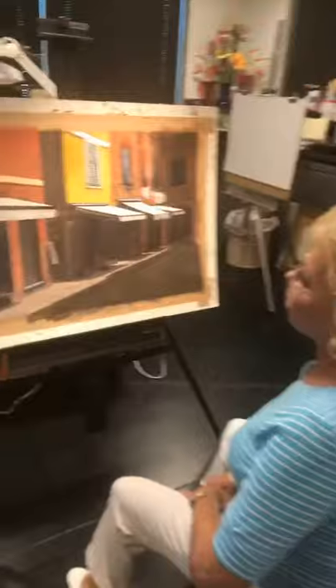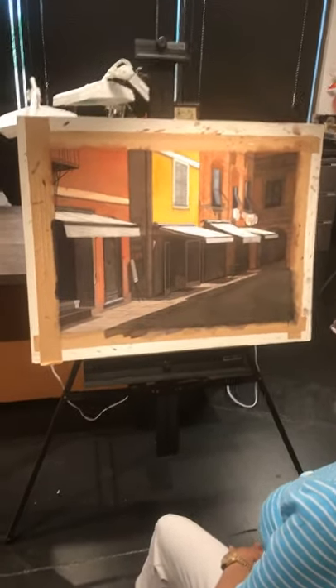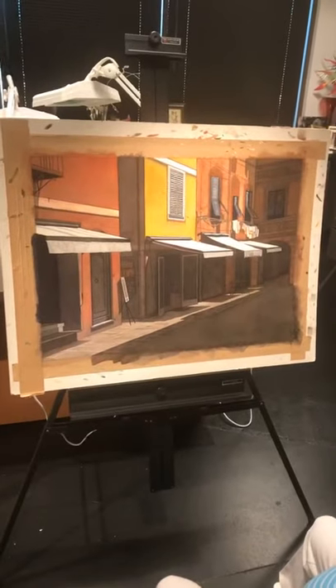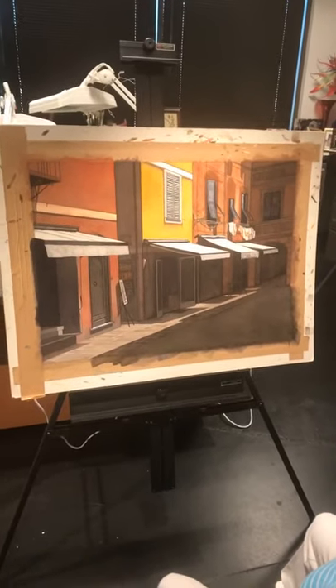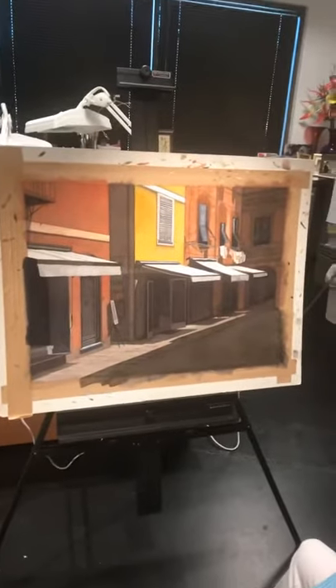Good afternoon, I'm Shirley Kleppe here in my studio. I've put the final touches on my most recent painting, titled 'The Backstreet of Portofino.' It's a very interesting painting with a lot of dynamics — a lot of light and darks, and very difficult architecture to capture.